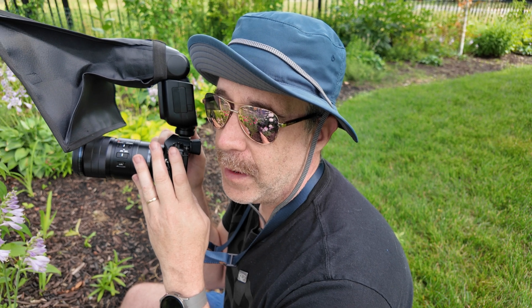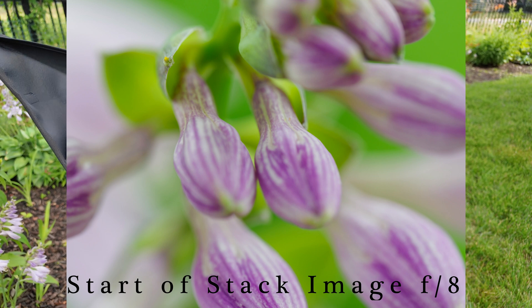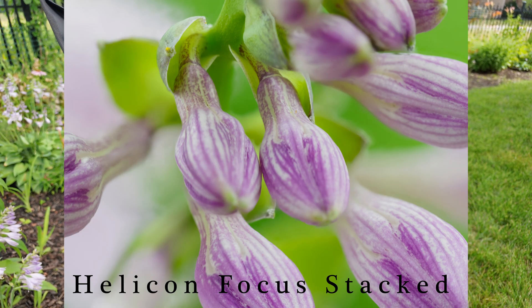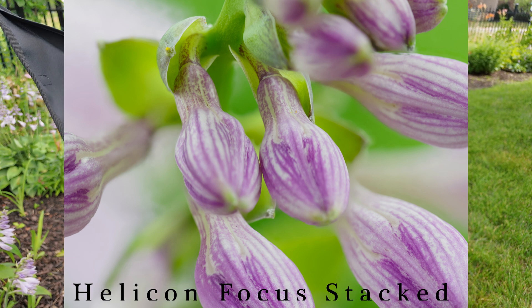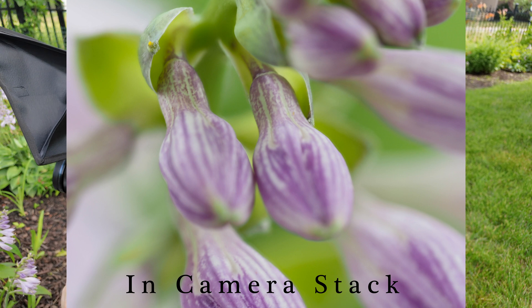When you do focus bracketing instead, I've found that with software such as Photoshop, Helicon Focus, or Zerene Stacker, the crop penalty is much much less. As a matter of fact, usually you can get almost your initial image fully framed in the final stack if you want to.